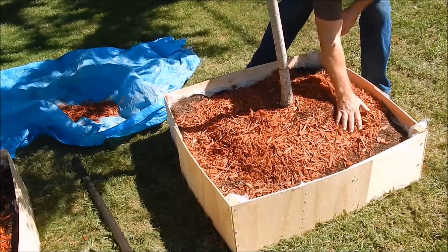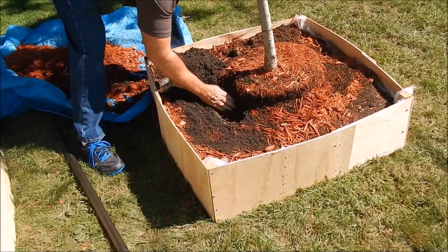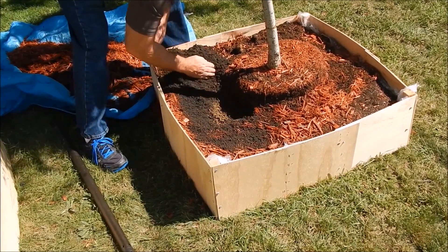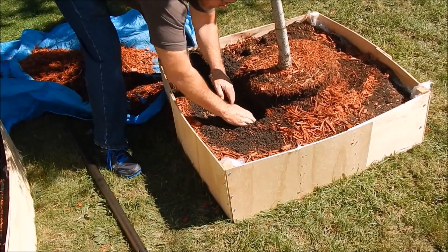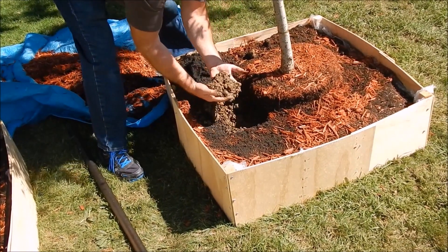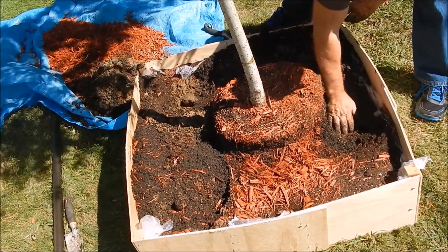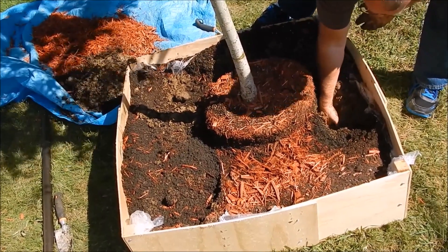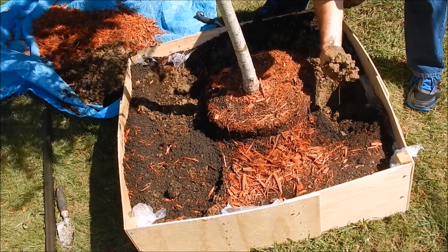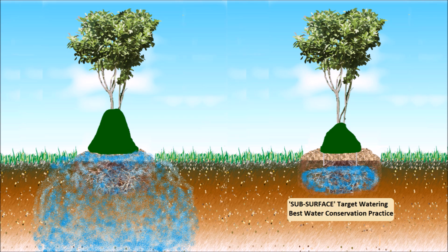Here we see the 5-gallon test. The 5-gallon amount was chosen knowing that a newly planted tree will absorb 2 to 3 gallons, and the remaining few gallons would travel just outside the root mass to encourage the roots to grow out and quickly become established in the surrounding soil. The result is near perfect — the root mass and adjacent soil are wet but not saturated, so little to no water would have sunk deeper or beyond the target watering zone. Subsurface watering ensured that no water was lost to mulch absorption or surface evaporation. This illustrates the results of over-surface watering versus subsurface target watering.